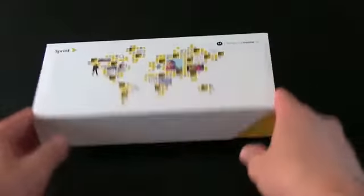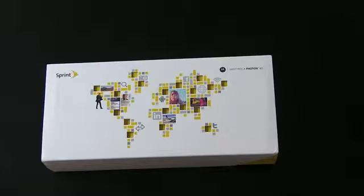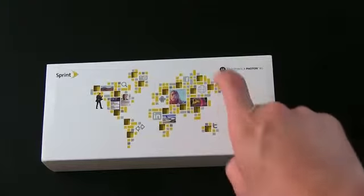Alright, let's take a look at the box. Sort of a newer design, very rectangular, with globe imagery all over it, letting you know this is indeed a global phone. There should be a SIM card hidden somewhere inside. So there's the box — tech specs, all that kind of business. Got the phone number covered up right there.